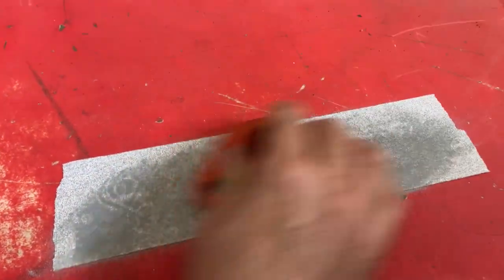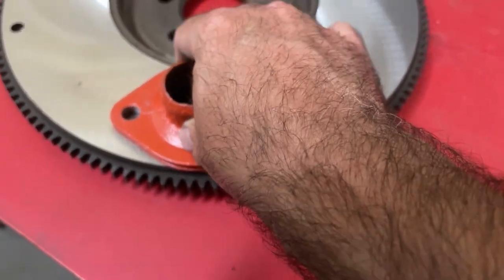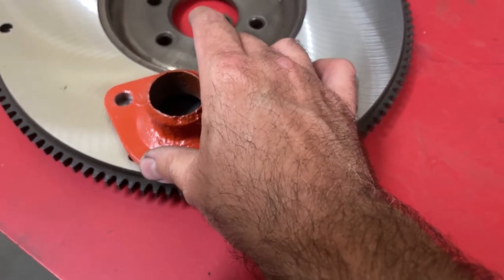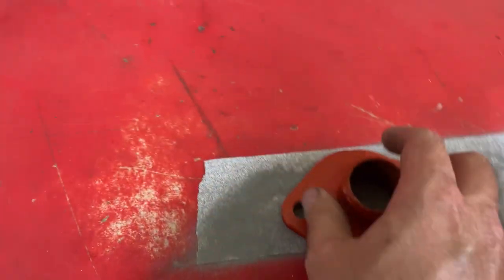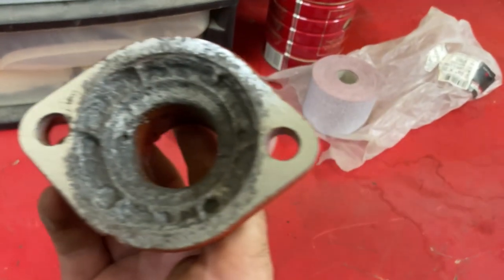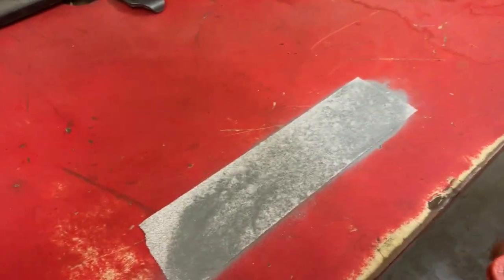Almost there. I think we might have gotten it. I can almost feel it a little bit, but it might be hanging off the edge a little bit. I think we might have got it. I'm just going to give it one more pass. Looks like we removed quite a bit of material there. I'm going to go test it.